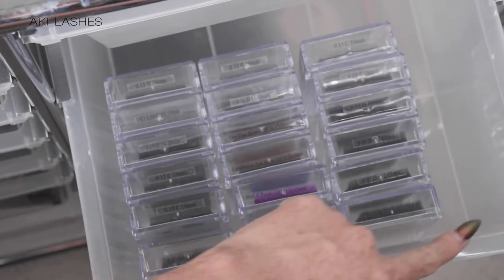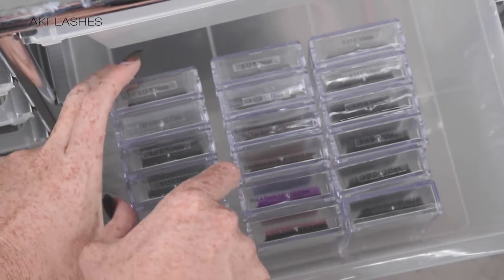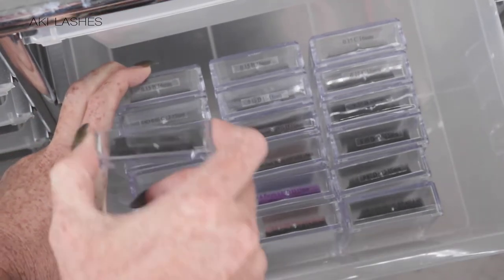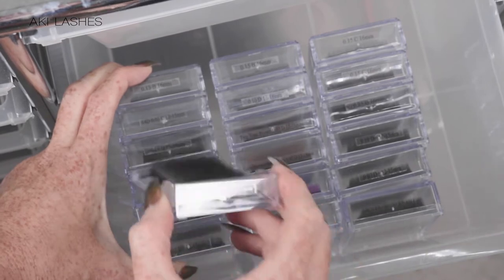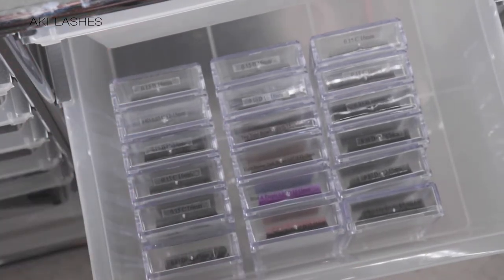Without the lash tray holder you can still stay organized within your drawer thanks to our interlocking trays. Simply pinch your stack together to interlock the trays and remove the tray that you need to use. Replace when done and all of your lashes stay in order and organized.